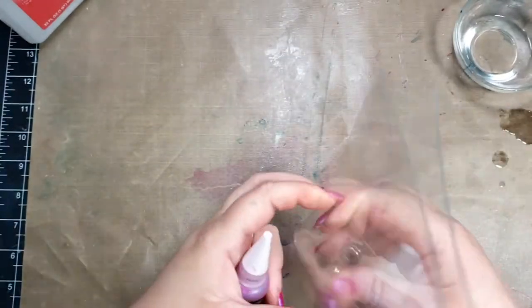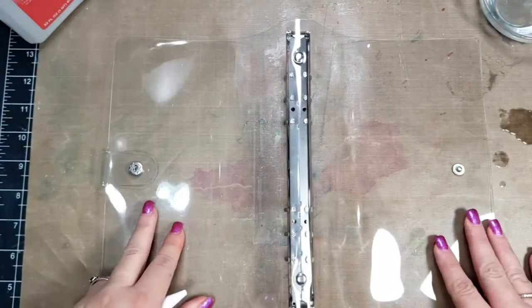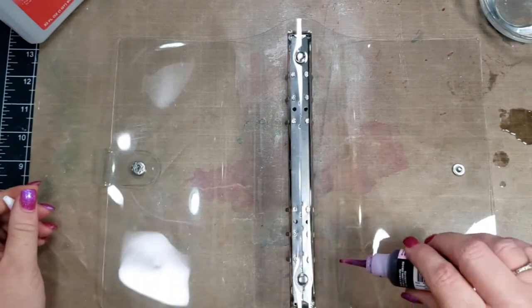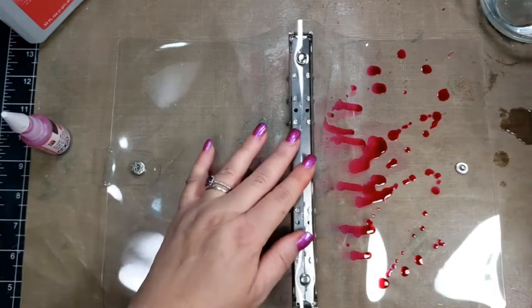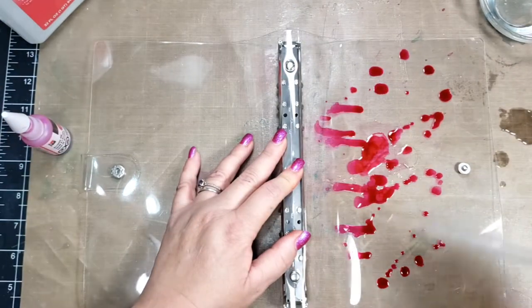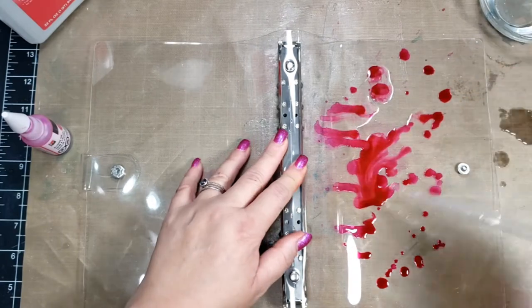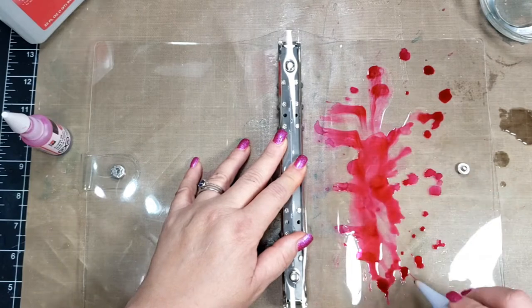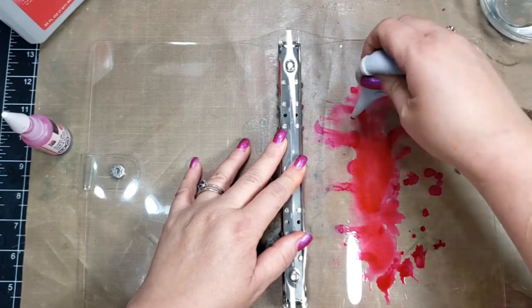I have put a little bit of isopropyl alcohol — 91% — in a container, and then I'm grabbing my tools that I always use when working with alcohol inks. That is a pipette to bring up the isopropyl alcohol and apply it, as well as a baby nasal aspirator which I use to push the ink around.